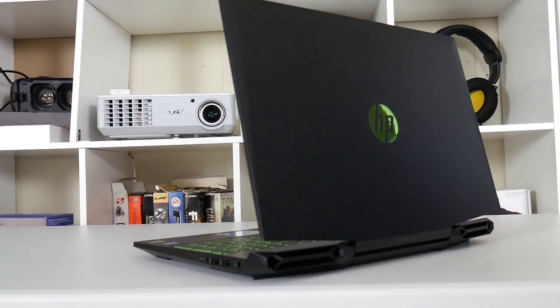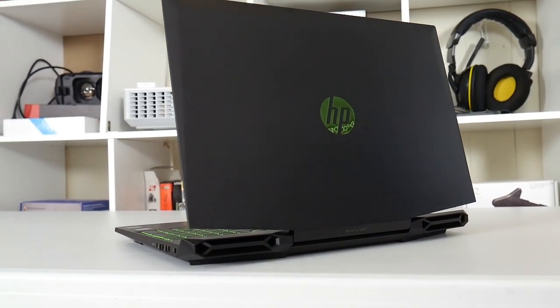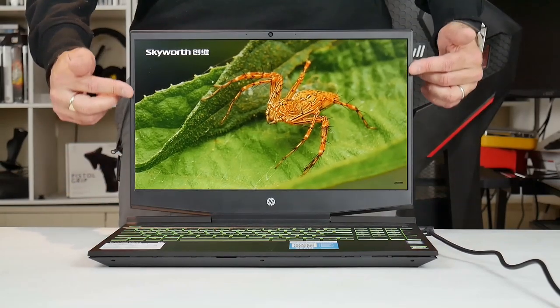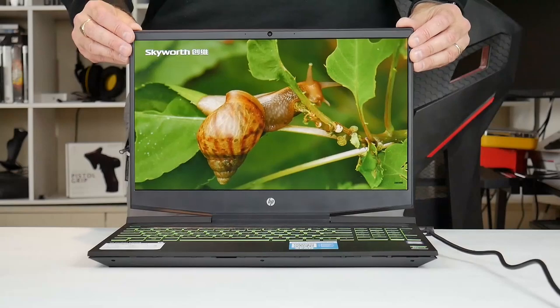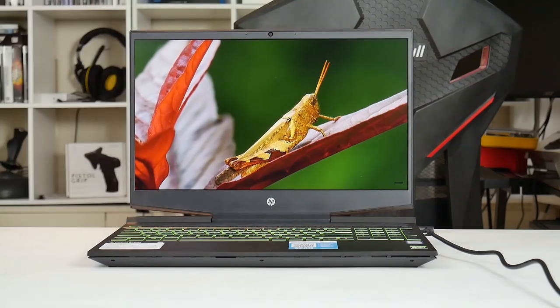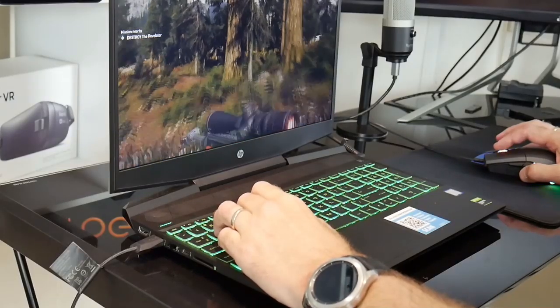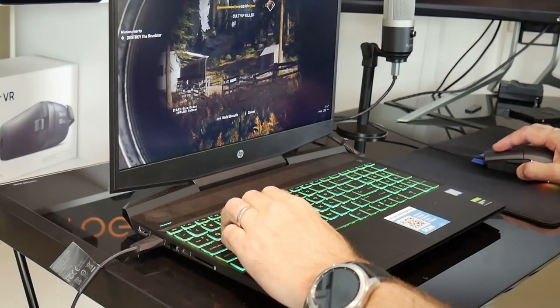HP kept mostly the same design as last year. You have a black plastic chassis with a reflective HP logo on the lid. It is a compact design helped by the thin bezels at the side with the webcam up top. The panel does have a little bit of flex because of the central hinge which doesn't feel super sturdy. Many have mentioned they would prefer not to have green key lighting, and perhaps HP may offer different options later, but at the moment this is all we get.